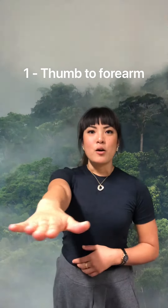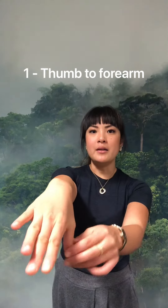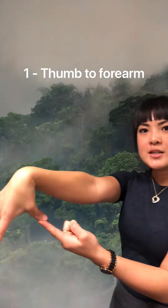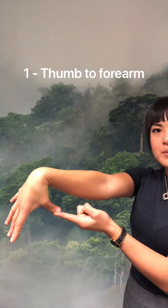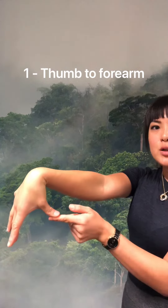First test: hold your arms out with your arms straight and see if you can bend your thumb all the way back to touch your forearm. If you can actually get your thumb to touch there, then you are hypermobile.